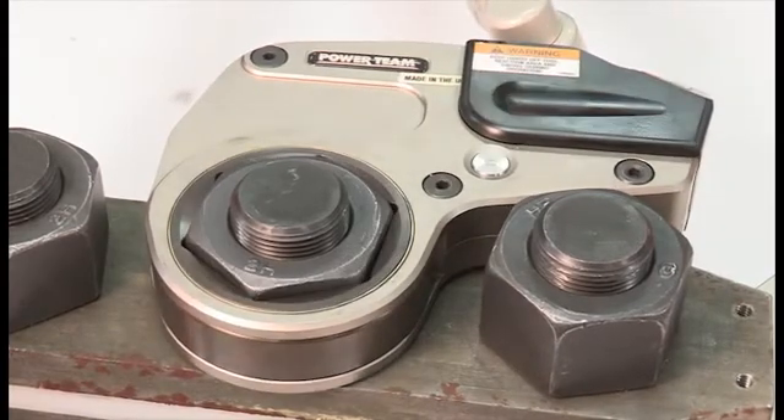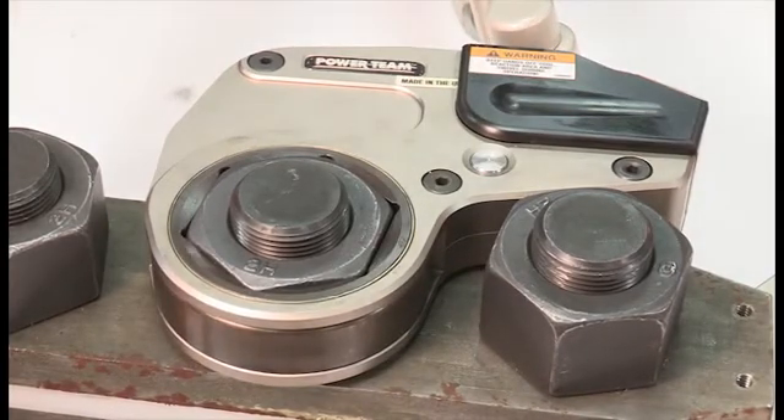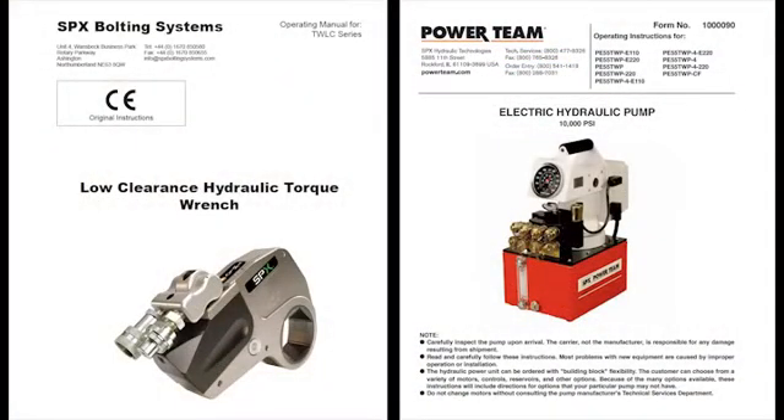Be sure to review the specific operating instructions for all system components before using any hydraulic torque wrench.